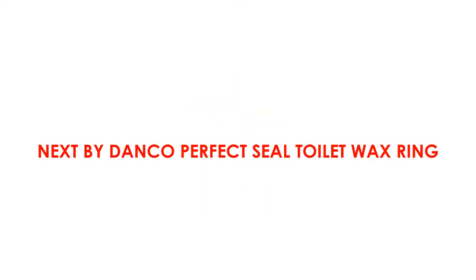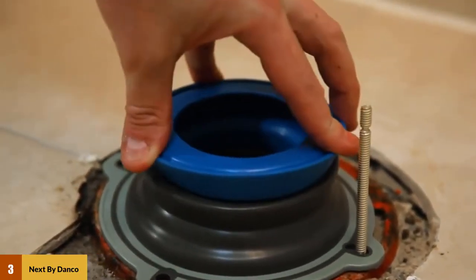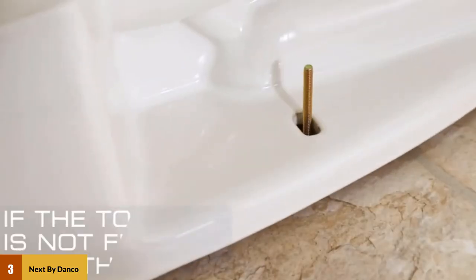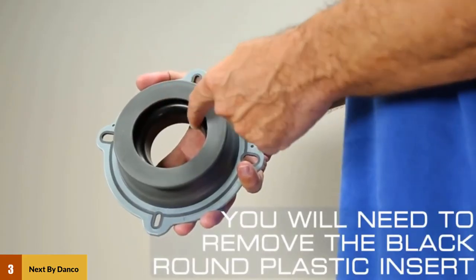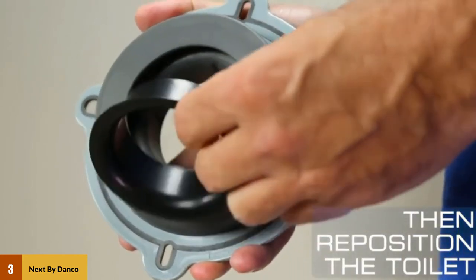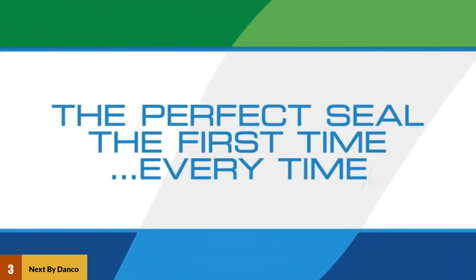At Number 3: Next by Danko Perfect Seal Toilet Wax Ring. Next by Danko is a permanent wax seal with no wax to touch. The perfect seal takes the guesswork out of the whole process — it's more than just a repair part, but rather an improvement part that upgrades toilet performance. A rubber gasket and a hidden wax ring provide a perfect seal every time, and it's 3x stronger than traditional wax rings.